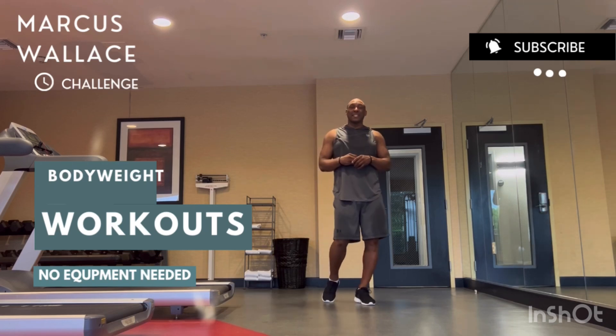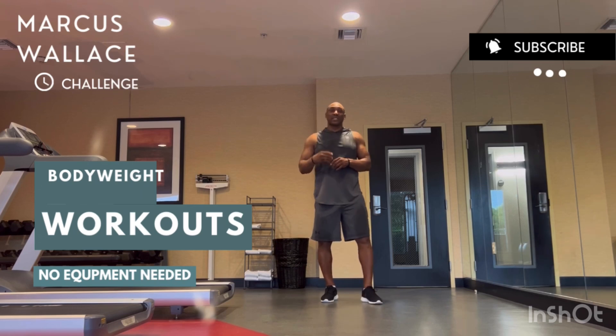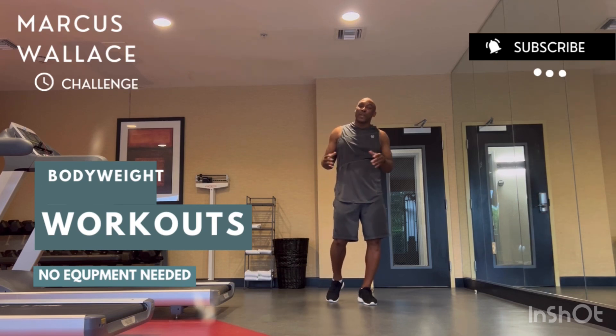There are four exercises, and you're going to do them in circuit fashion — ten rounds of these four exercises. This is the type of workout you can do two to three times a week to replace cardio or any equipment-based training you're currently doing.